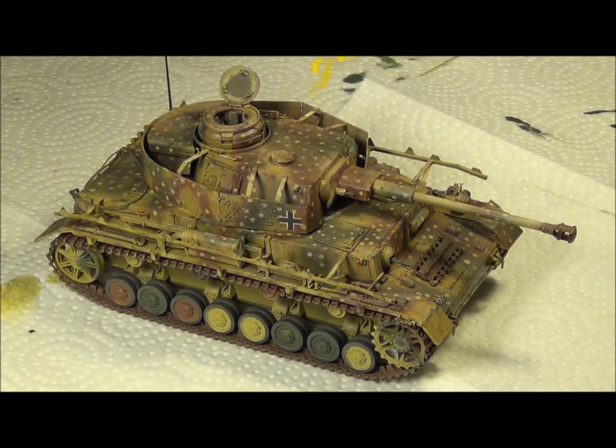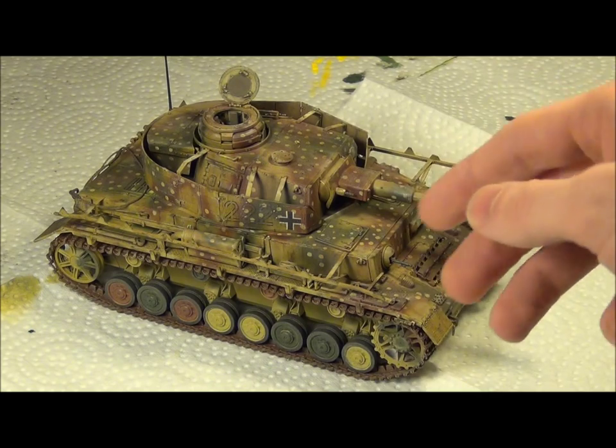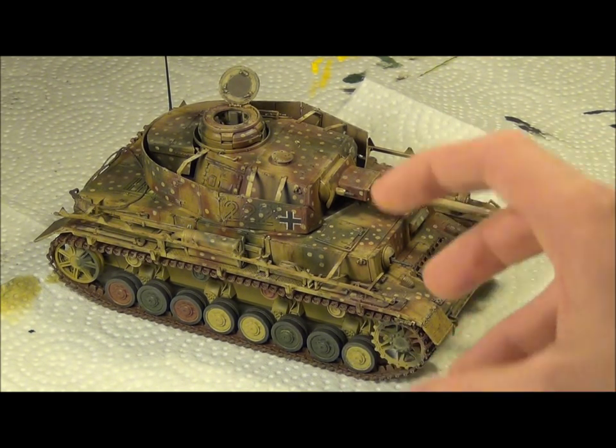In this video I'll explain the weathering process, apart from the mud — I'm going to have a separate video on that. It's just the chipping, streaks, wash, filter — the main wear and tear on the vehicle itself.